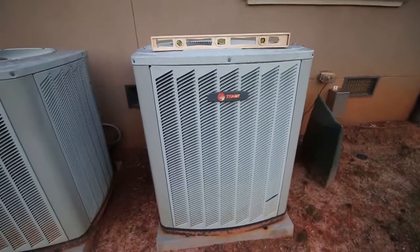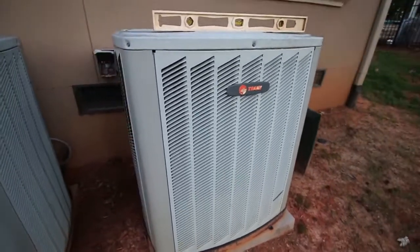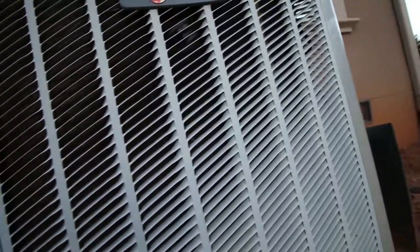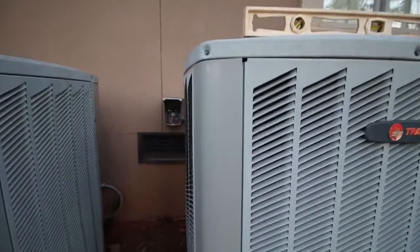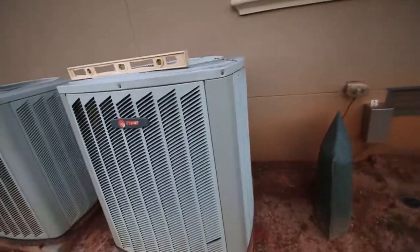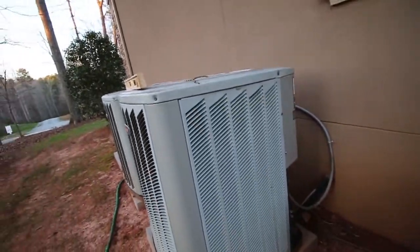The next thing we're going to do is check the fins to make sure there's no damage — make sure there's not cottonwood or a lot of debris like that. Looks pretty good. This is a Trane; it's a pretty nice unit. So that looks okay.